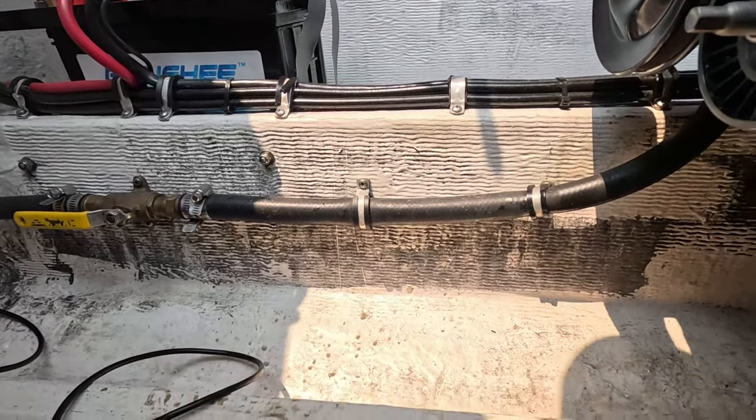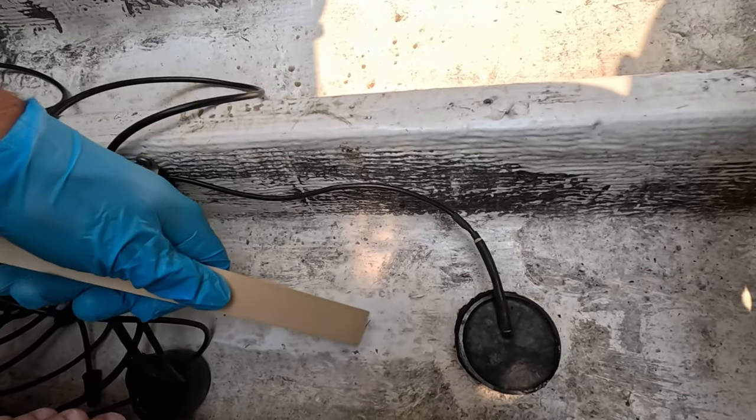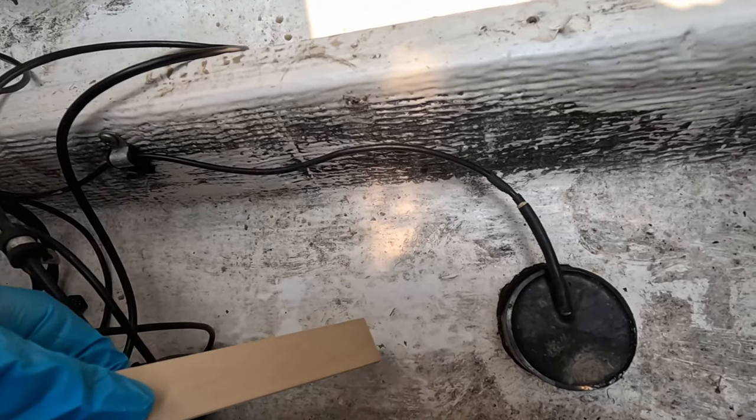So we've got a tight fit in here. Essentially this is the old transducer that no longer works, and this is the new one. What I did is I sanded this area right here — kind of rough, which is what it said it wanted. I'm gonna go ahead and stick it right there, and hopefully this works. Let's go ahead and stir this up.